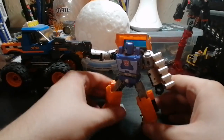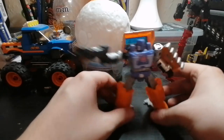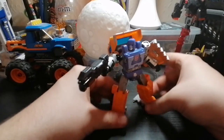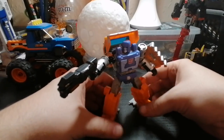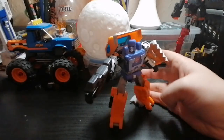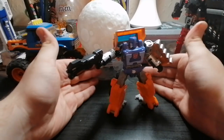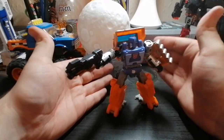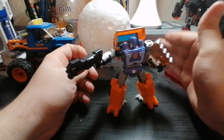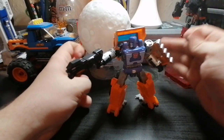This has been my review of the Earthrise Transformers Trilogy Huffer. He's not bad for a deluxe class — even though he's a little small, in the show he is small, so he's pretty accurate. Pick it up if you want to — don't know if they'll still be selling them by the time you're watching this, but if they do, might as well pick it up. Thank you for watching — if you liked it, you know what to do, and if you want to subscribe, that'd be even better. Adios, see you later!